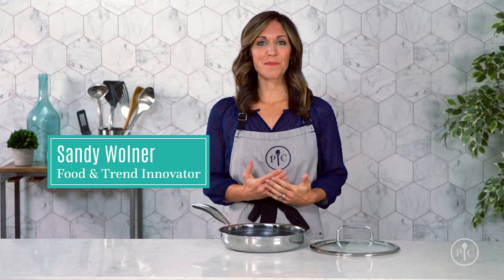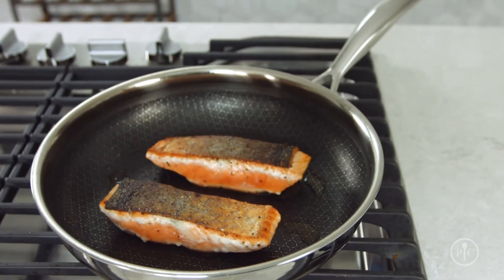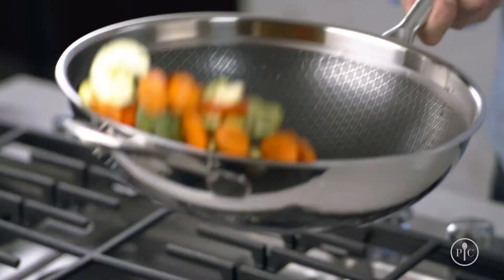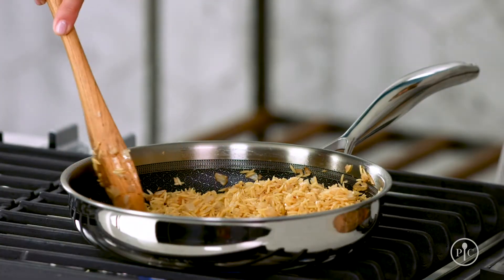Stainless steel is by far the best material for getting that perfect sear on your steak, chicken, or fish, and you can make an amazing sauce with what's left in the pan after you sear. We know that some people find cooking with stainless steel to be intimidating, so our new stainless steel nonstick cookware combines the amazing performance of stainless with the easy cooking and cleanup of nonstick.